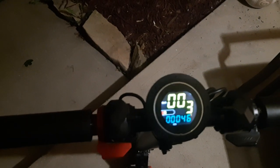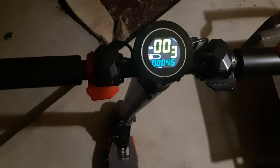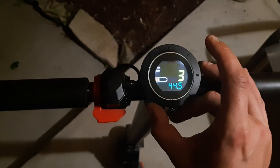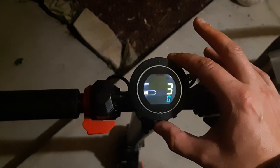I'm going to show you a quick video on how to turn cruise control on your gravity blade electric scooter. First, you need to hit both buttons to come to that mode and go to power six.